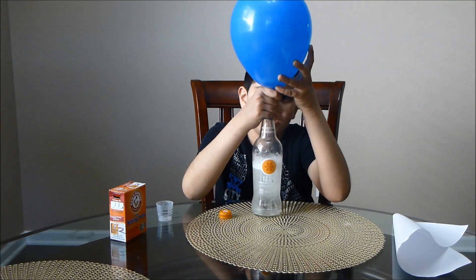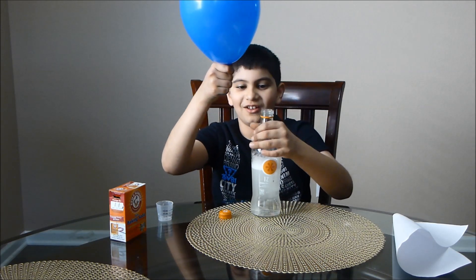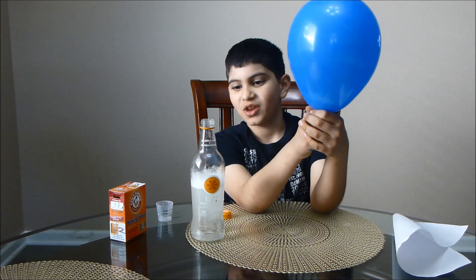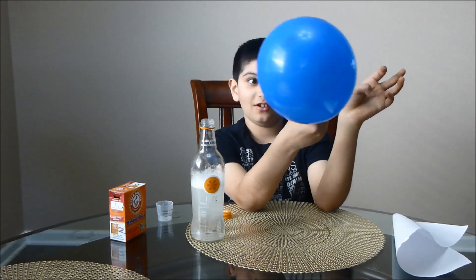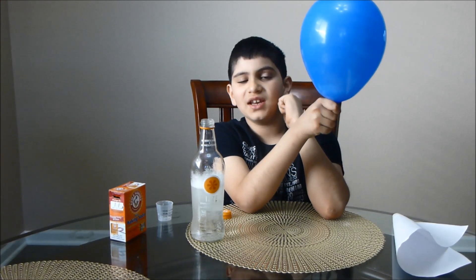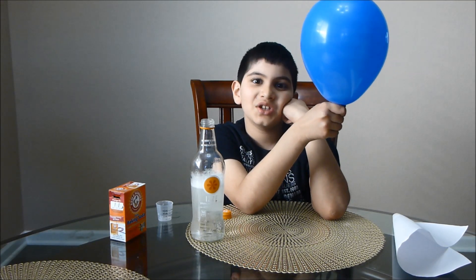Then carefully take the balloon off the bottle. And there you go — we blew up a balloon with baking soda and vinegar. Thanks for watching. If you like this video, please subscribe to my channel, and don't forget to like and share.